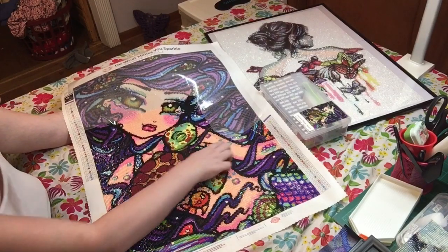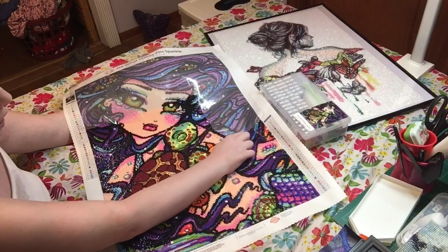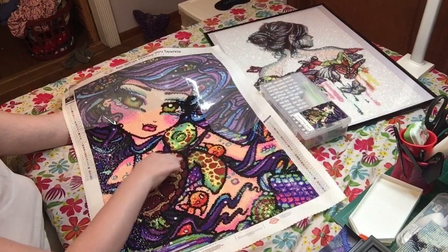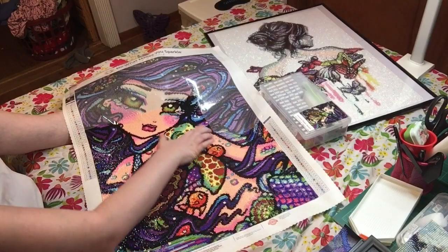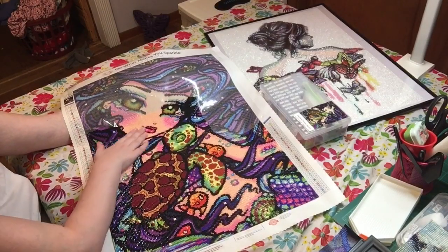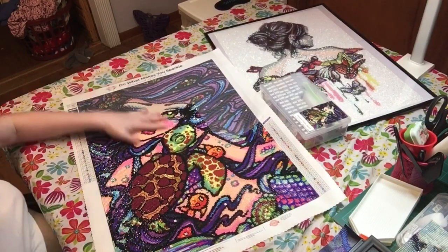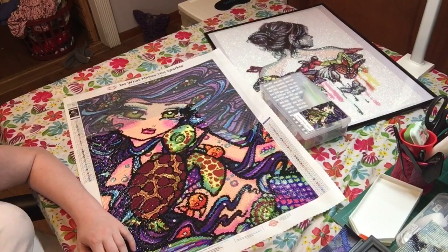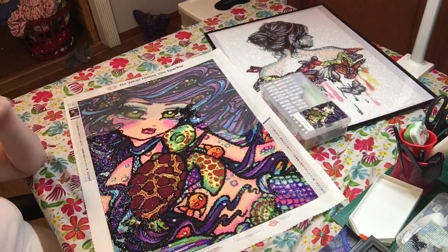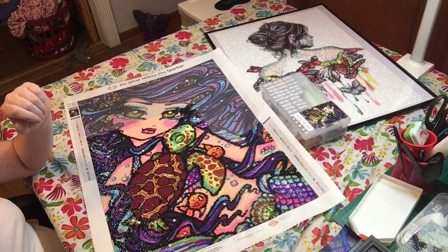And if you remember, it started right where this line is right here — that's where the starting point was and I did all of that. I think the next one I'm going to do, because I already have it kitted up, is a Lisa Frank one, and then I got some mini ones.